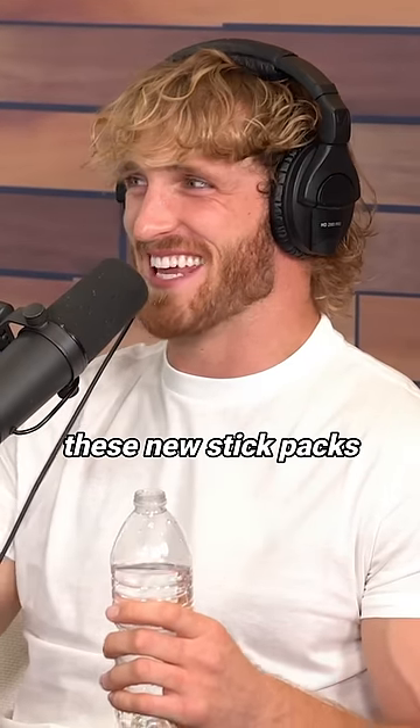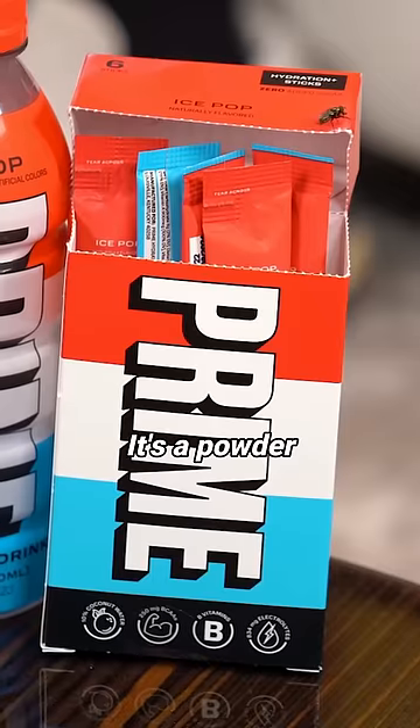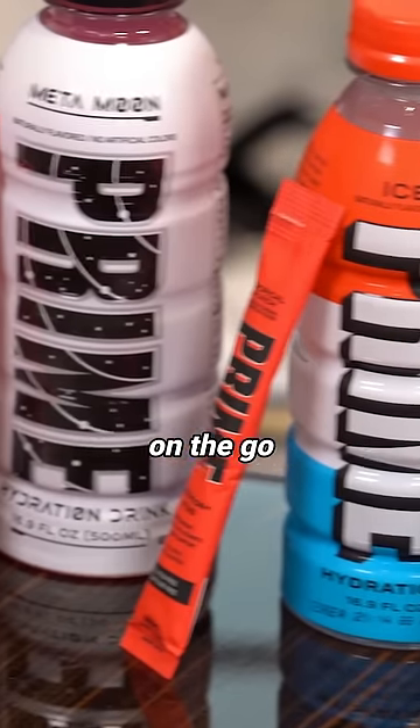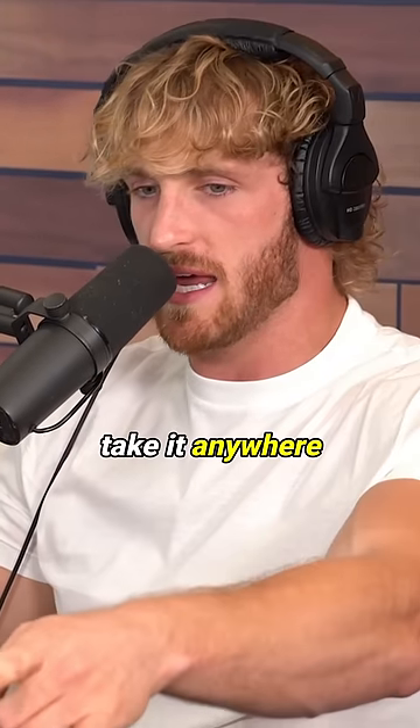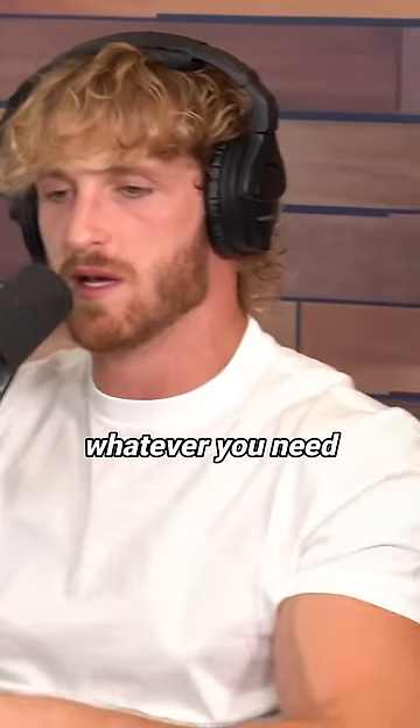Prime just launched these new stick packs. It's a powder, a stick pack on the go. The logo is 'Drink Your Prime Anytime.' I am obsessed with this product. And you can take it anywhere — like the airport, school, whatever you need.